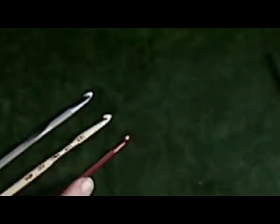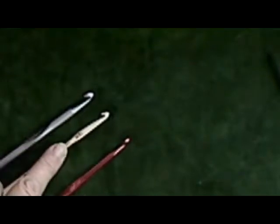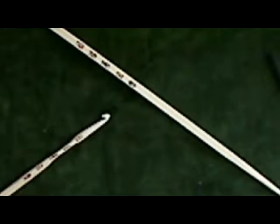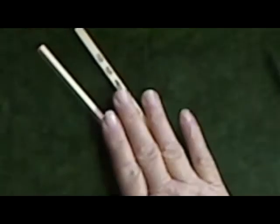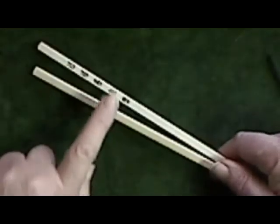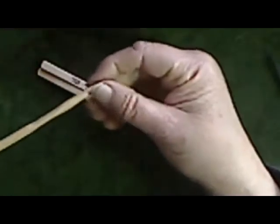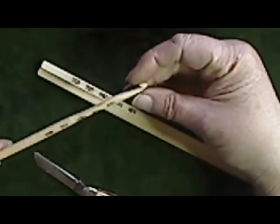Hi guys, Crafty Crystal here. What do we have here? This is a J hook, this is an H hook, these are aluminum hooks, and this is a chopstick. I got caught on vacation one time, brought my yarn and my project along, lost my crochet hook. Fortunately our hotel had an oriental restaurant in the lobby. I went down and got two chopsticks, went back upstairs, took my husband's pocket knife and made myself a set of chopstick crochet hooks.